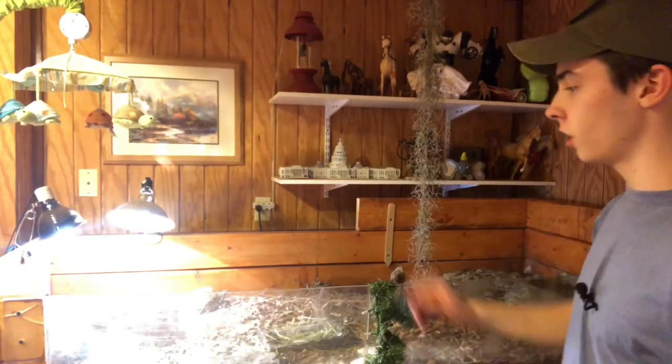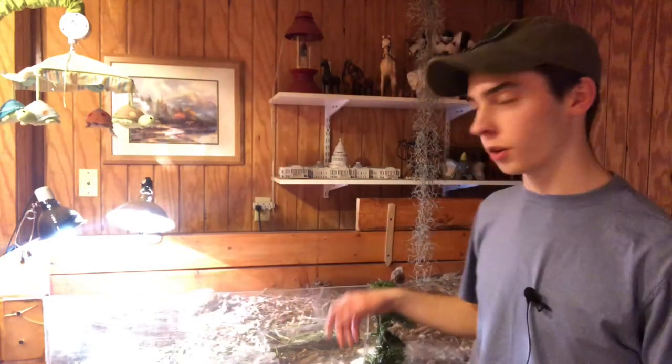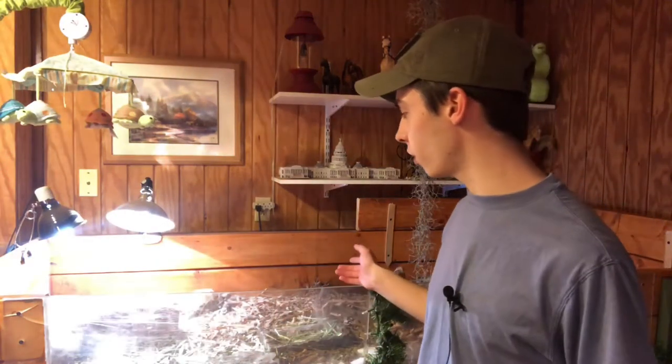Welcome to the first episode of Shelled Reptile Room Renovations — a series dedicated to improving and updating reptile enclosures. Today we have a Russian tortoise enclosure. We're going to be changing out the bedding. I have some cool ideas, including a really cool plant I'm going to be putting in there. We're going to make this look 50 to 100 times better.